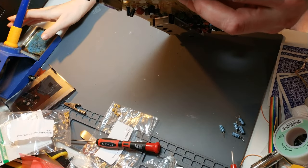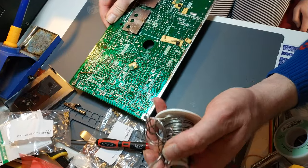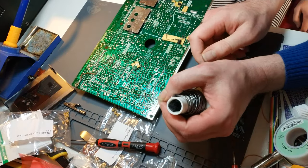You do have to be a bit careful pushing through components like this, but the print is actually fairly good on these boards, so I'm not so worried.